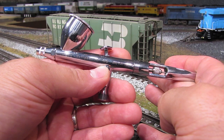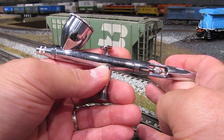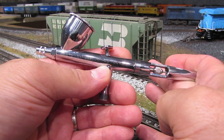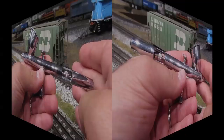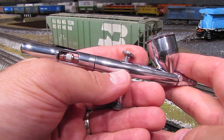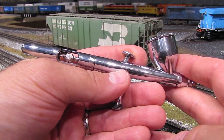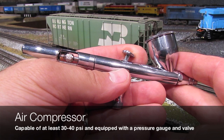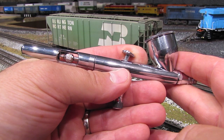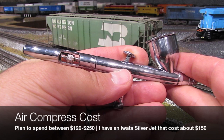In terms of what you should plan on spending: there are really cheap airbrushes for $30 and really fancy ones for $300 or $400. I would stay away from either extreme. A good solid airbrush is going to cost you between $100 and $200, and I recommend one that is gravity-fed and double action. When it comes to buying an air compressor, look for one capable of delivering about 40 PSI with a pressure gauge and pressure-adjusting valve. A good air compressor for airbrush weathering is going to run between $120 and $250. The air compressor I have is the Iwata Silver Jet, which cost me $150.